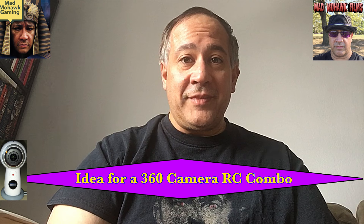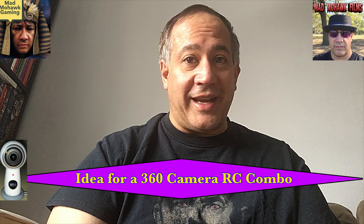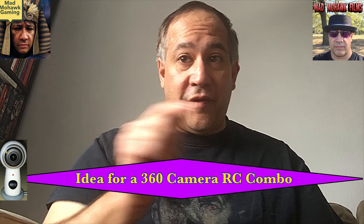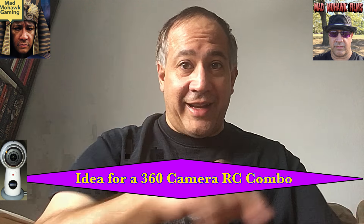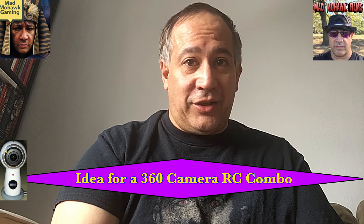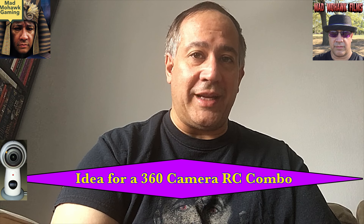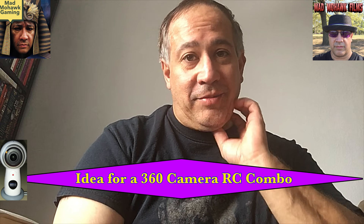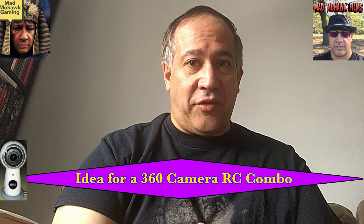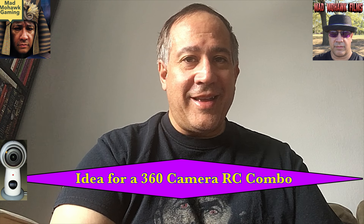Just had a harebrained idea: Disney, if they want to make a pile of money, make a 360-degree camera that looks like R2-D2. And if you can make it radio-controlled so it moves back and forth, left and right, and turns, that would make it even more impressive. The technology to do both is probably there — it's just a question of how cost-prohibitive it would be.